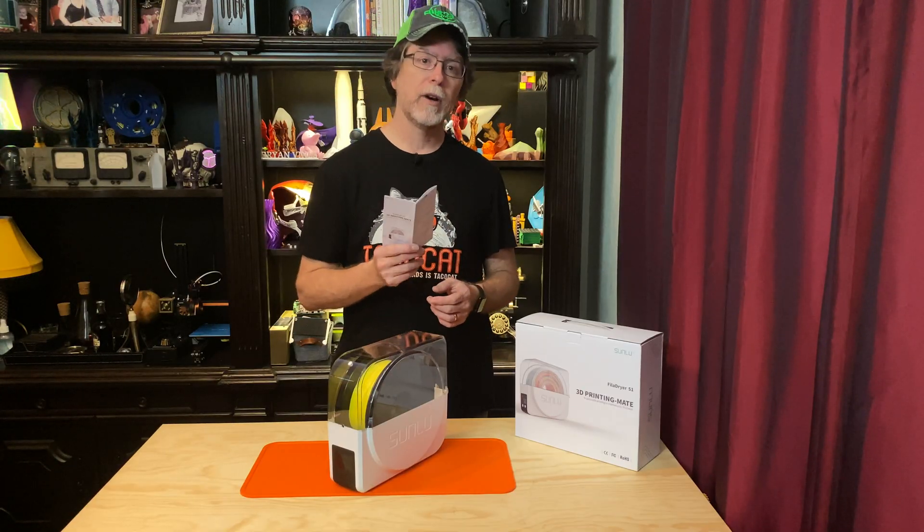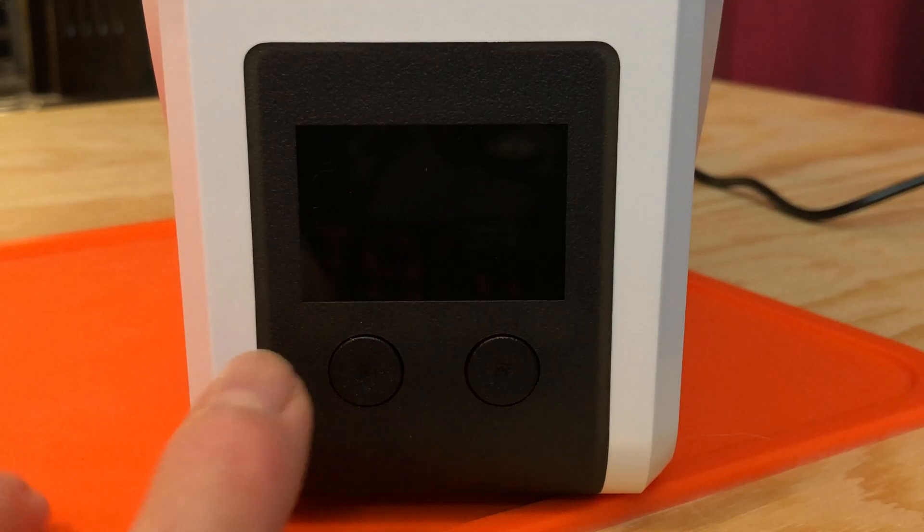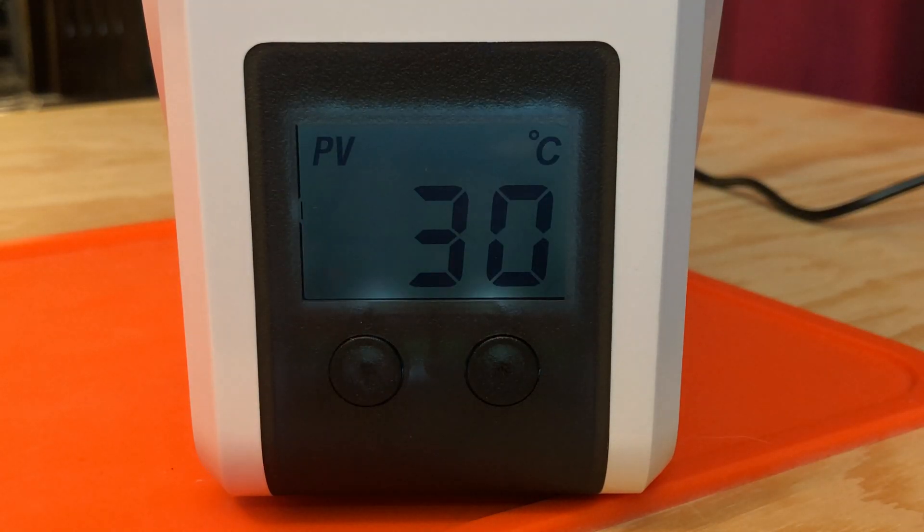It's preset to run for six hours at 50°C, which should be compatible with pretty much any material. But if you're not sure, check your filament manufacturer's website to confirm you're staying below the glass transition temperature. When the display is off, the unit is in standby mode, and pressing either button wakes the unit up and starts its 50°C six-hour drying cycle.